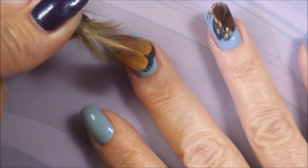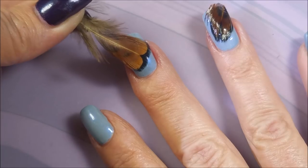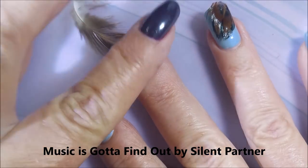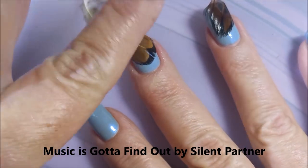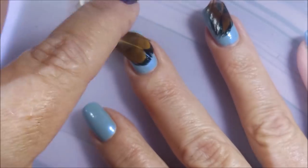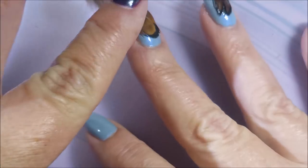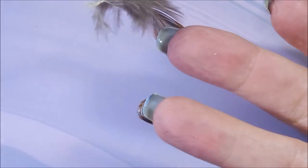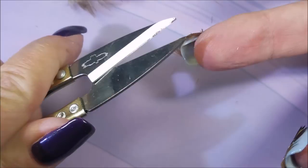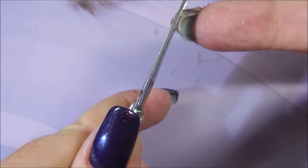The last couple of times I've done feather manicures, I only did it on my ring finger. This time I'm going to lay this one kind of off to the other side. Same thing — I'm going to tap it down into that sticky base coat so that it'll stick. It's not permanently stuck yet or anything; we're going to have to encapsulate it with some thick top coat. I'm going to trim off that extra again, as much of it as I can get without cutting my own nail.